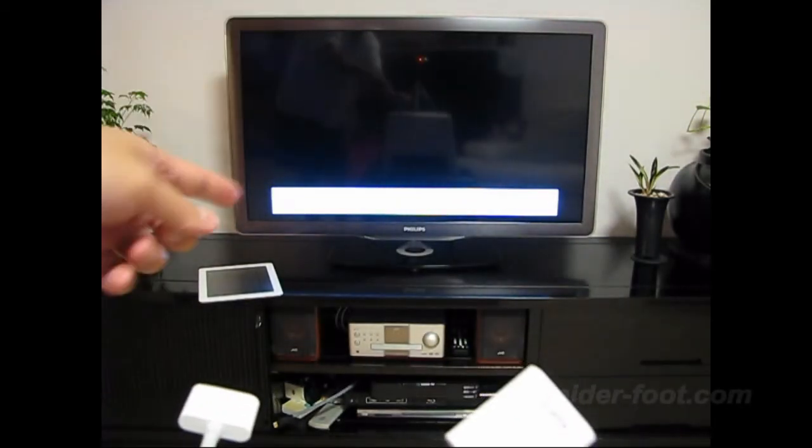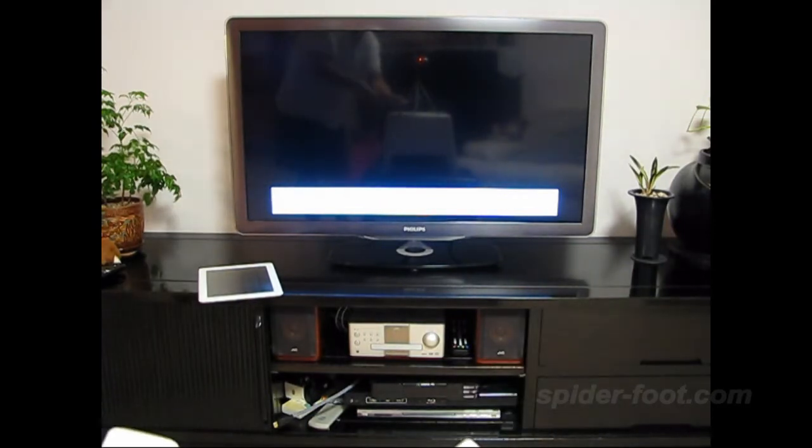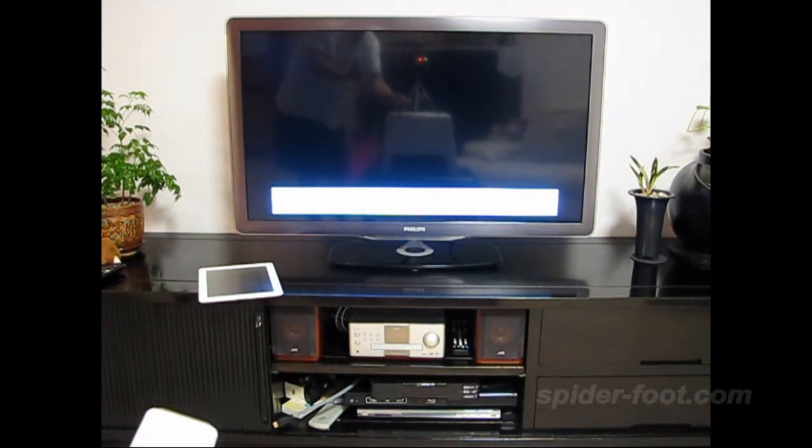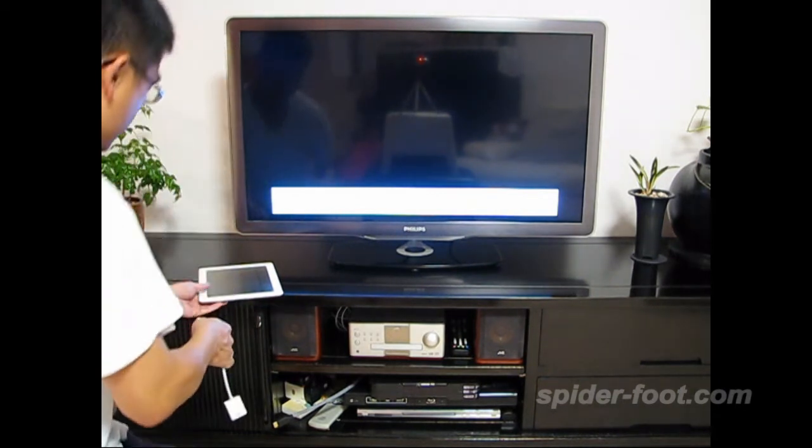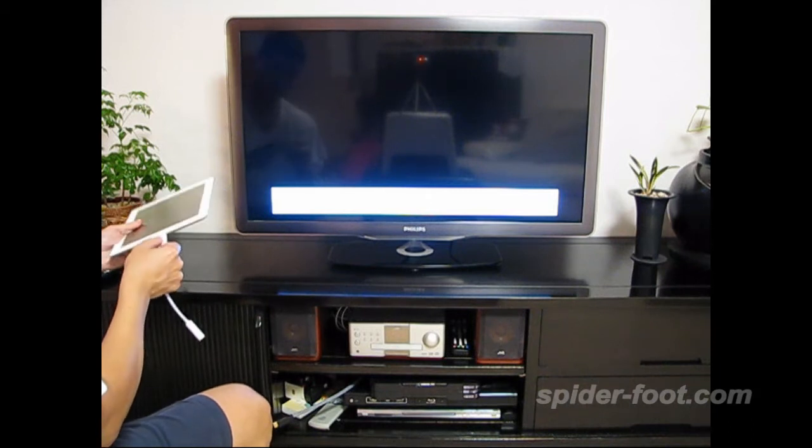We will connect to the TV and show the mirror function. The mirror function means what you can see on the iPad 2 will also show on the TV — no matter if you're playing games, browsing websites, or YouTube, everything displayed on the iPad 2 will go to the TV as well.